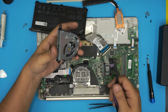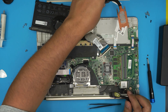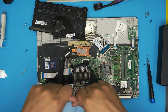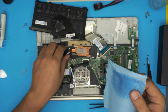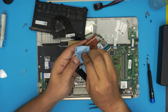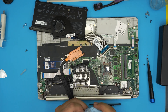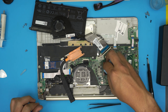Grab an old toothbrush and go over the fan to clean it up, blow some air through here to remove the dust. Do the same on the other side — if yours is dirty, clean it up and blow some air through. Now grab your workshop towel, soak it in a little bit of alcohol, and remove the excess thermal paste from the heat sink. With the same towel, remove the excess thermal paste from the CPU. You do not need to remove the tape around it or go crazy — as long as you clean the die, that's fine.